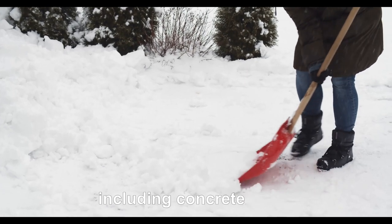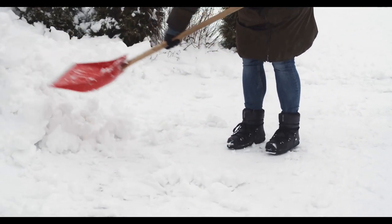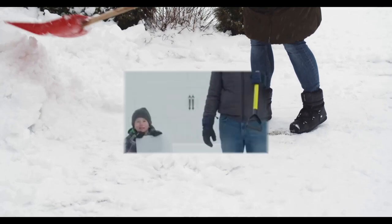Flip it over to use the cutting angle to separate packed snow or chip away at ice. It is gentle on surfaces and can be used on all surfaces including concrete, blacktop, pavers, decks, roofs, and more. Footprints and tire tracks are easily peeled up and pushed away, allowing you to quickly and efficiently clear areas in half the time with the wide snow pusher.